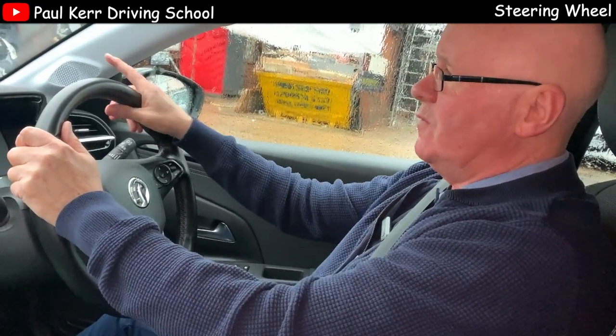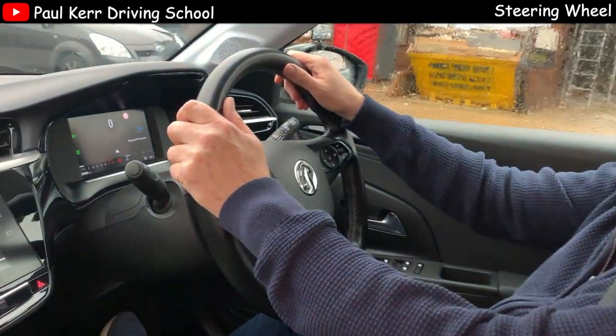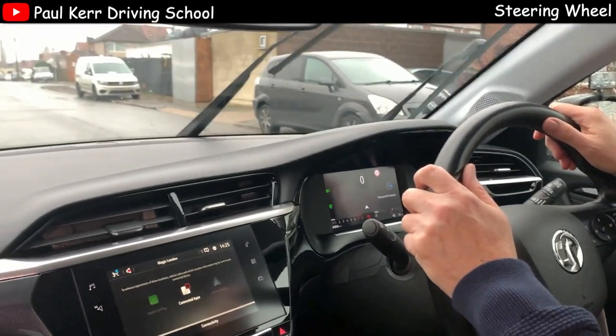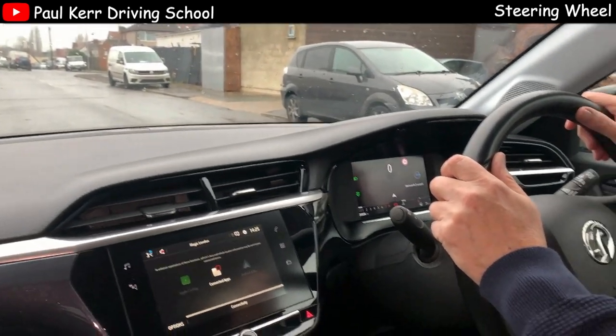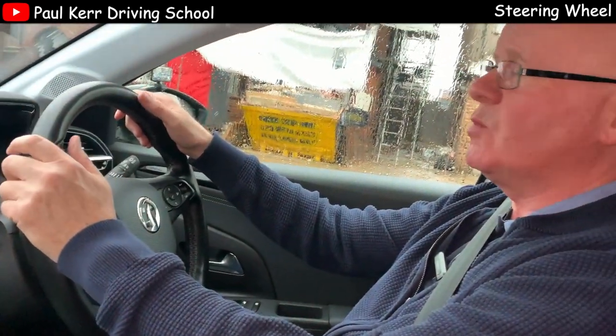What I'm going to do now is move off and do a few left and right turns, just to give you an example of how to use the pull and push method for steering, which is the best method. There are other ways that are acceptable, even on a driving test, but for my pupils I'll be teaching the pull and push method.